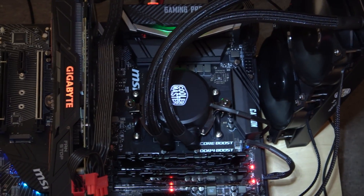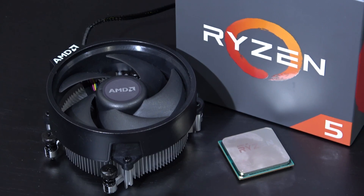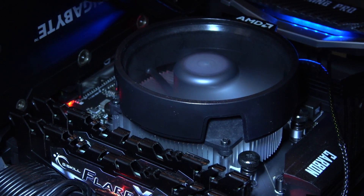However, I'll be using my trusty AIO liquid cooler to get the job done, since overclocking really didn't go so well with the included Wraith Stealth cooler. The temperatures were way too high in my case. Now let's get to it, shall we?